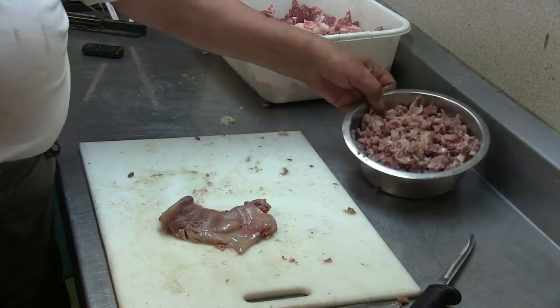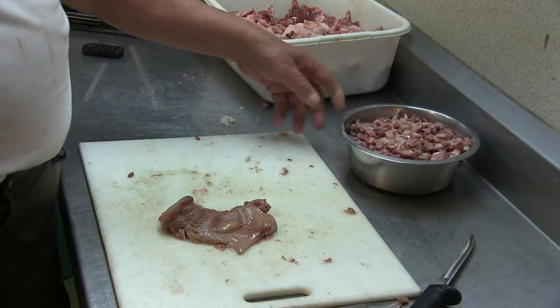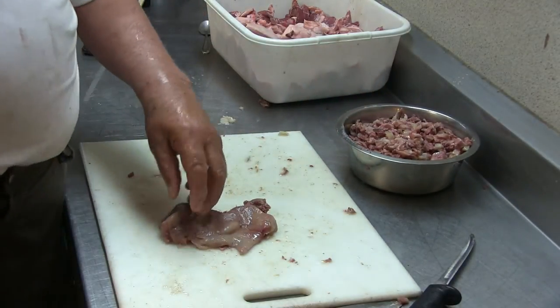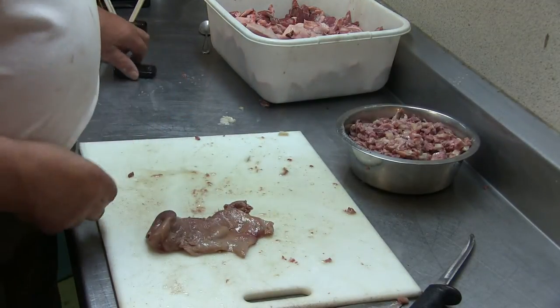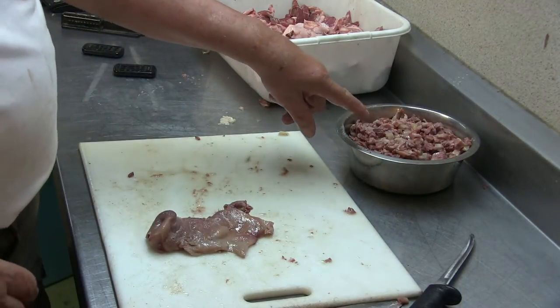I forgot to say: the head meat, the jaws, the tongues, the kidneys, and that stuff — all of that was cooked. I cooked it in a little bit of salt water, so it looks a little reddish already.